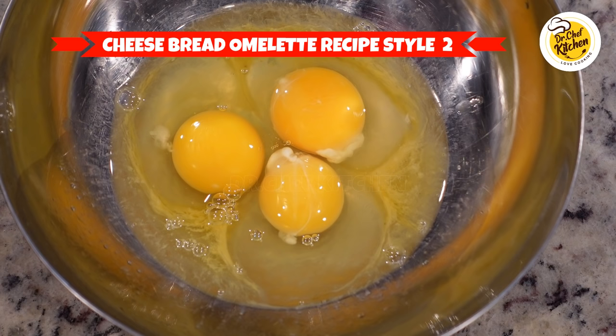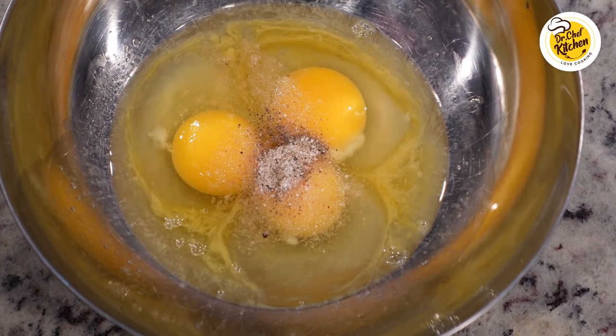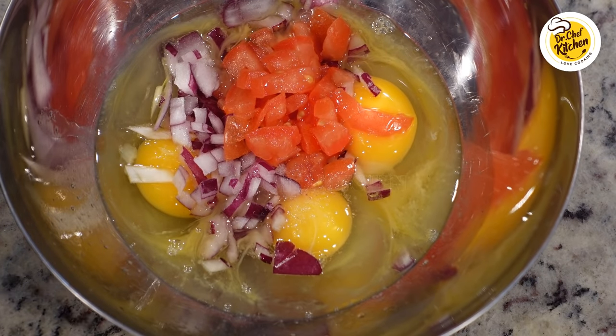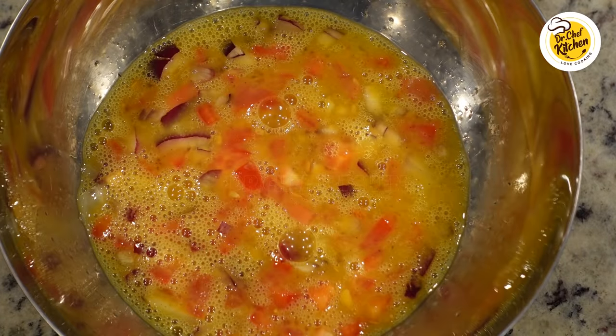This is the second type of cheesy bread omelet. Again we are taking three eggs and using the same one-fourth teaspoon of pepper and salt as needed. To this we are adding half a chopped onion, half a tomato, and one-fourth of a red pepper — you can take green pepper or yellow pepper, whichever you have. Mix and beat them well. This is how it looks after we've beaten the eggs and vegetables. Pour them in a glass to make it easy when we are frying them in the pan.